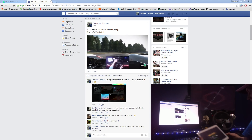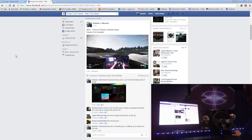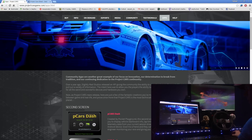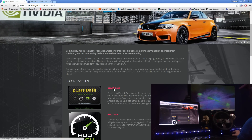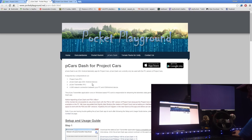I've downloaded it, installed it — it's there on my tablet. It's for PC only, I think. I don't think you can get it for console yet, because you need a third-party program that runs in the background and transmits data from the game to the tablet or the app.